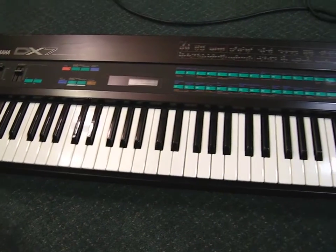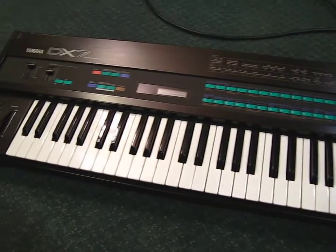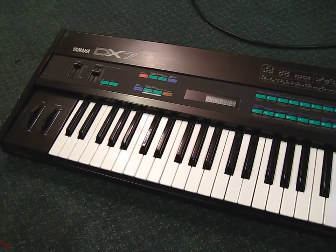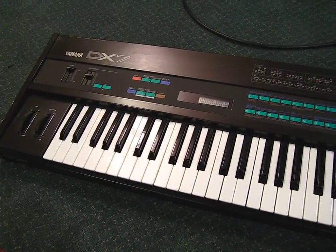And that is how we changed the battery of a vintage Yamaha DX7 keyboard. Without taking the battery out completely — it would have been much more effort to unplug all the cables, take out the motherboard, and desolder. We just piggybacked the battery onto it. Thanks for watching.